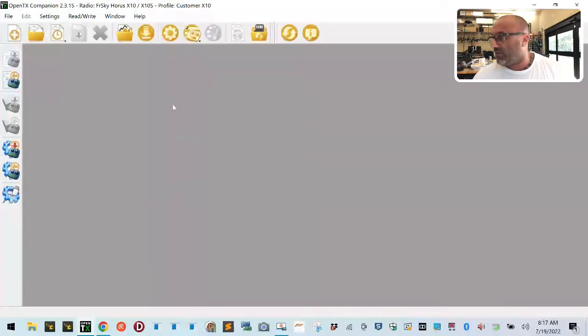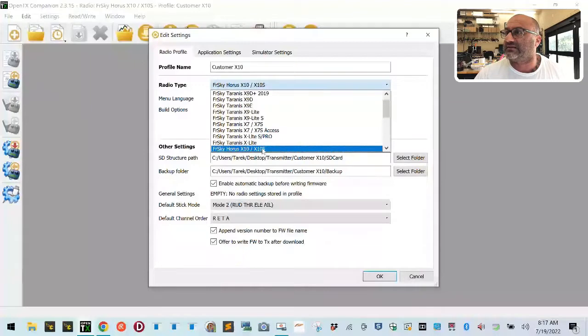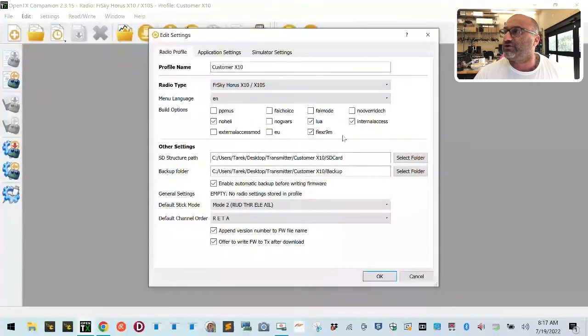In OpenTX, one of the most important things you have to make sure you do is under your settings for your radio, make sure you have the correct radio selected — the X10 or X10S. You need to make sure that you only check the internal access mod box. Do not check external access mod. Only check internal access mod.